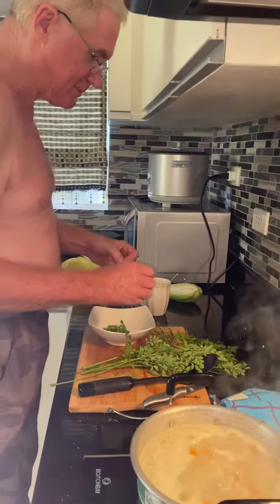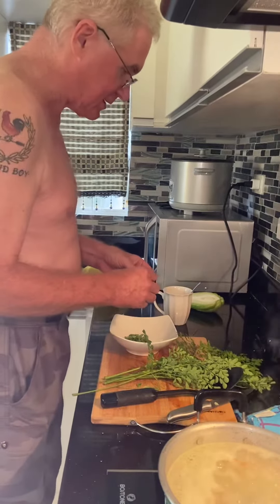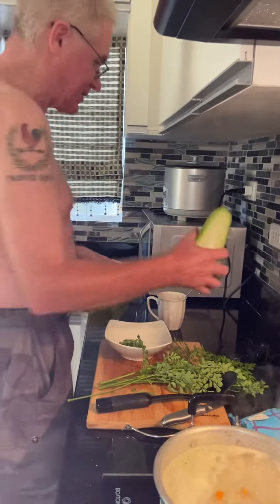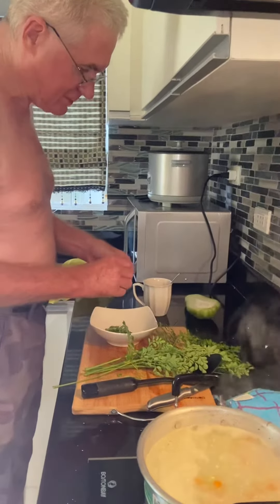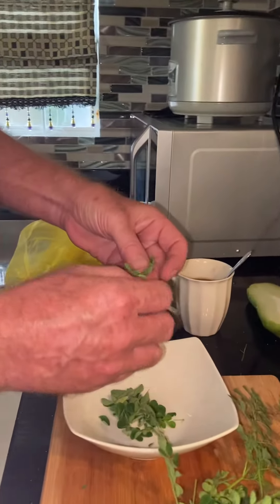We're making chicken soup with moringa and carrots. The dish is called Yoti. Let me teach you how to strip off the leaves from the moringa.